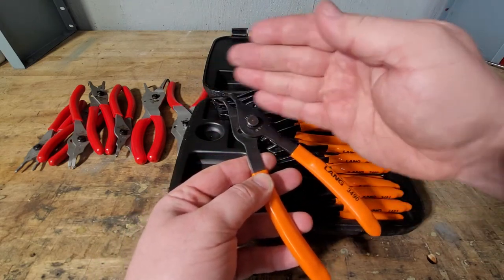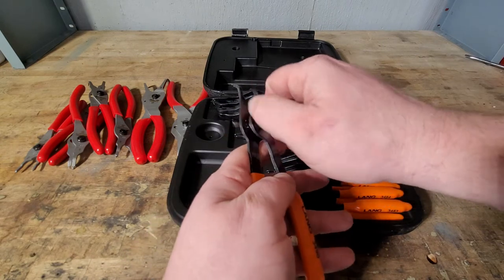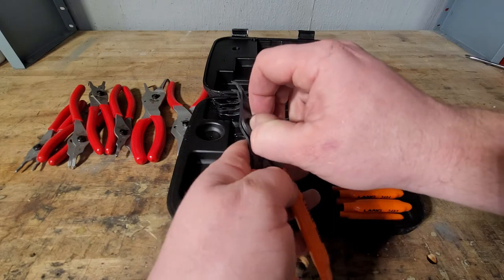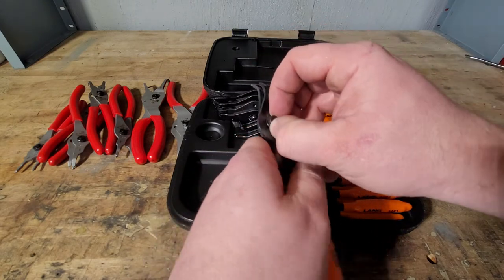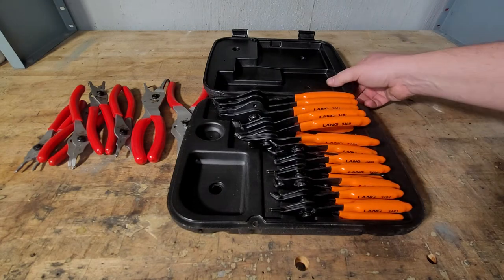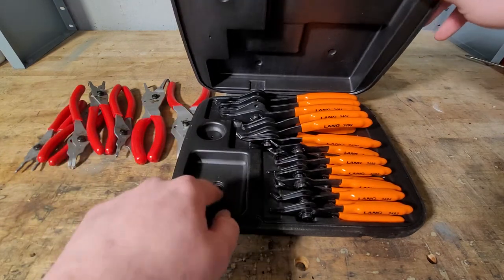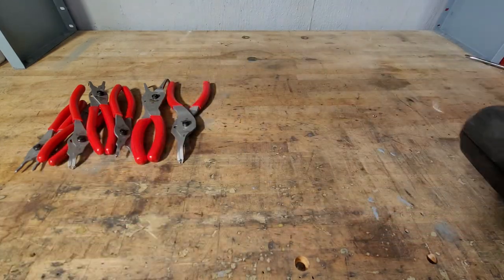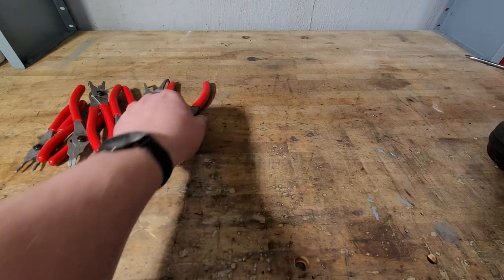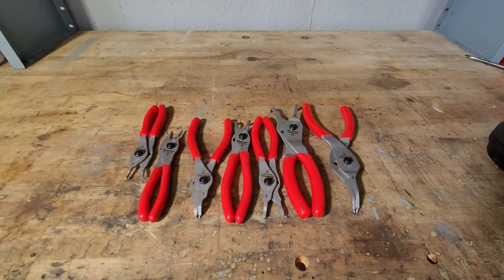You'd be switching it over back and forth every time. If you don't use them a whole lot — maybe once a month or so — I would probably say it's not worth it to get the Snap-on ones. But with what I do, I use them often enough that I actually got a second set. I currently have these at home as well — it's always nice to have another set at the house.